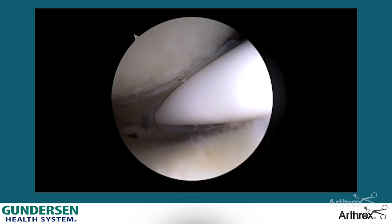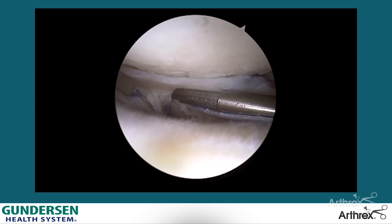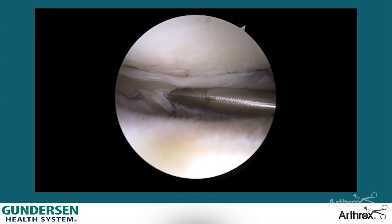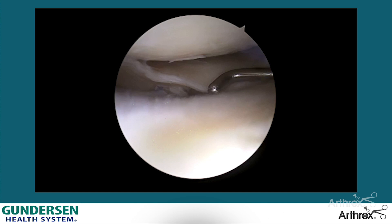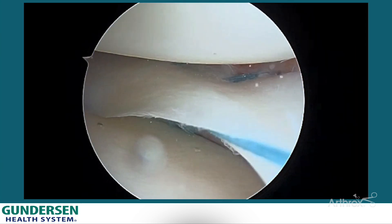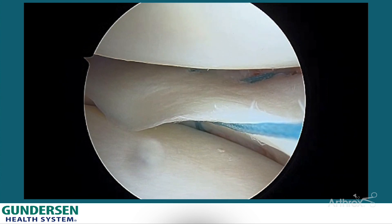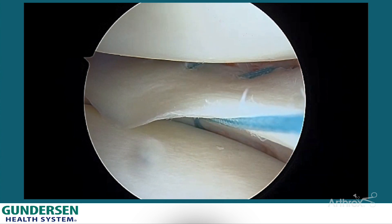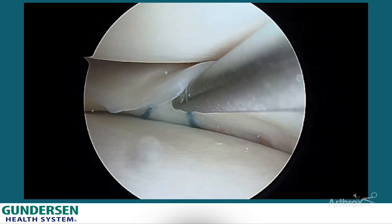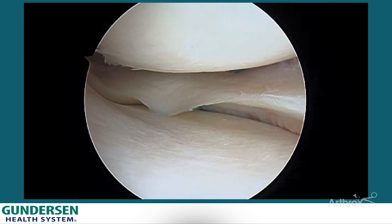I really like that technique - putting the superior stitch first to flip the meniscus up, then using the opposite curve device to optimize penetration and get two stitches to reposition it in the more anatomic position. The nice part about the Fiber Stitch is the versatility of these multiple curves. You can see the probe on the end where we're getting the meniscus to lay nice and flat. Here's another example with a more true meniscal capsular tear in the back - 12 degrees on top and reverse curve on the bottom - and you can see that really nicely anatomically positions the meniscus with an anatomic repair and excellent seal against the plateau.